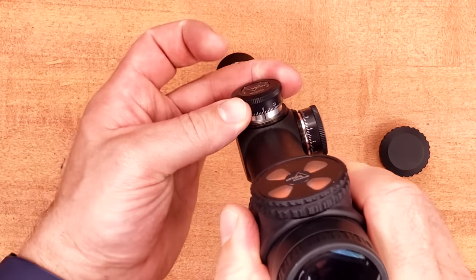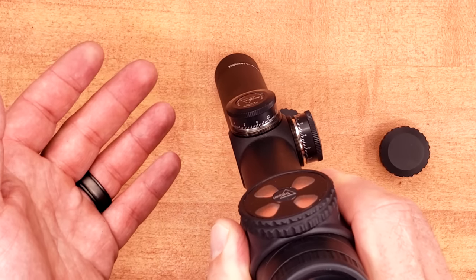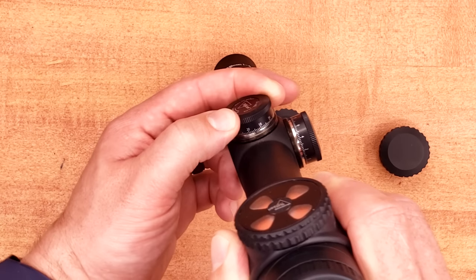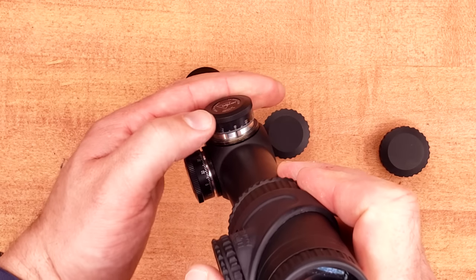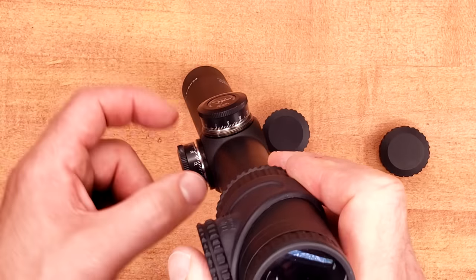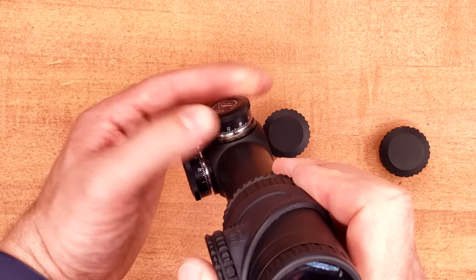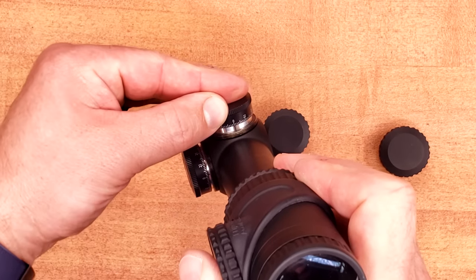Trijicon is surprising absolutely no one with these turrets. These are their standard turrets found on almost every other optic I've reviewed from them. For what they are, they're just really simple and easy. This is MOA, so we have 4 clicks per MOA — really solid sound and feel. The best part is rezero: lift, twist, down, done. The same exact turret is on the windage side. They don't even bother going from 0 to 2 — it's just the exact same cap lifted and dropped. Among some of my favorite turrets.